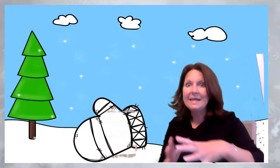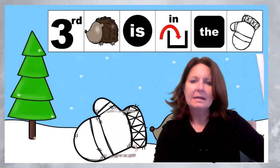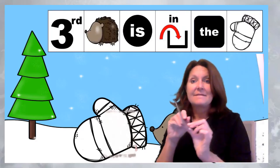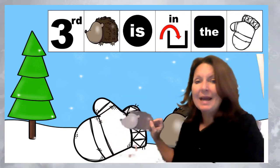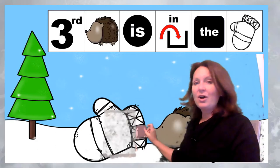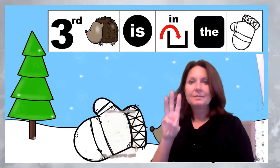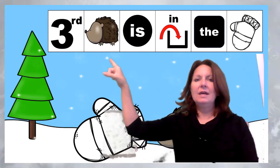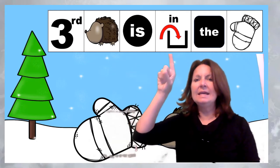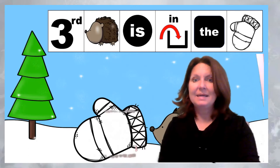Next — look, our mitten is getting bigger! Next came hedgehog. Here he is — he's so cute! Third, hedgehog went in the mitten. Third, hedgehog is in the mitten. That's a big sentence!